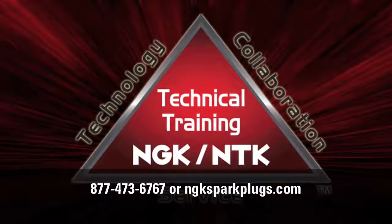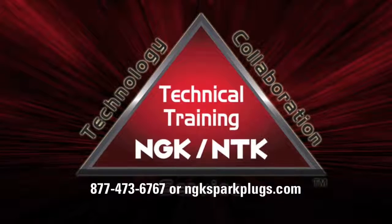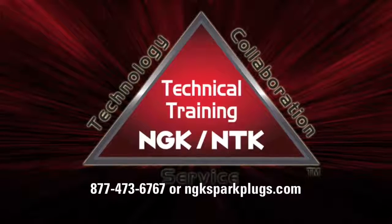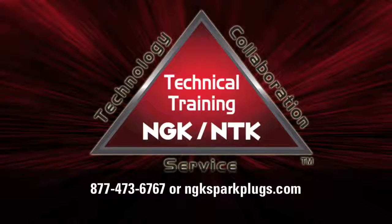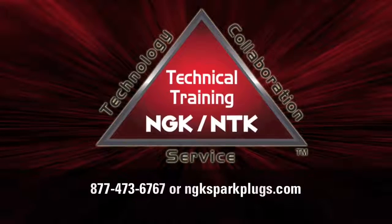For most engines, the stock recommended spark plug and heat range is the best option. Please refer to your owner's manual or NGK catalog for spark plug recommendations. For customer-modified engines where the stock heat range is no longer acceptable, please contact NGK tech support or visit NGKSparkPlugs.com for more information.